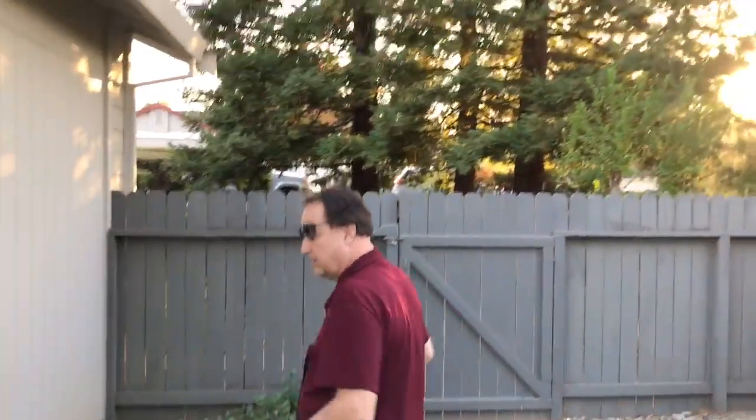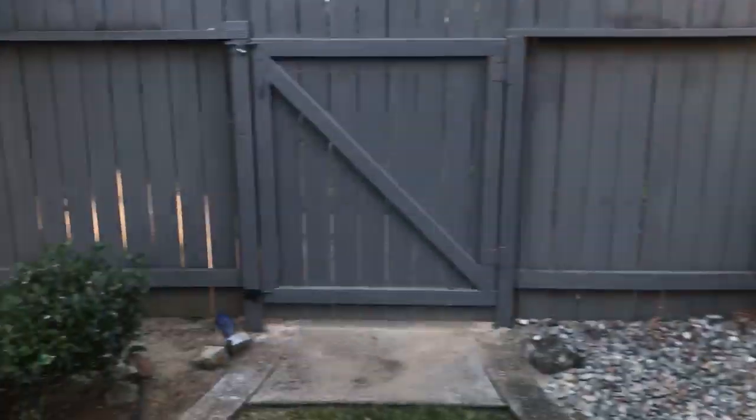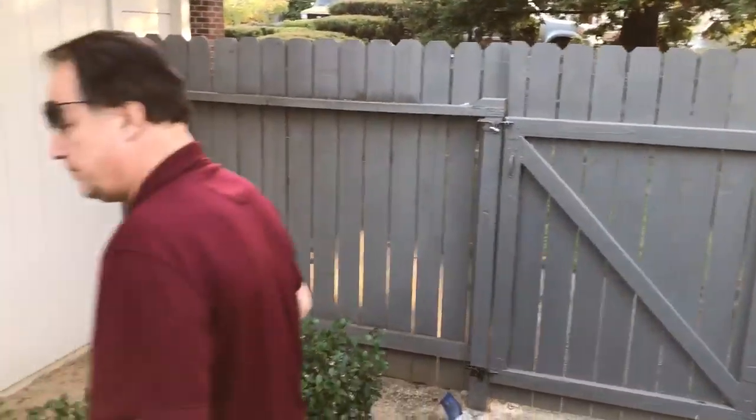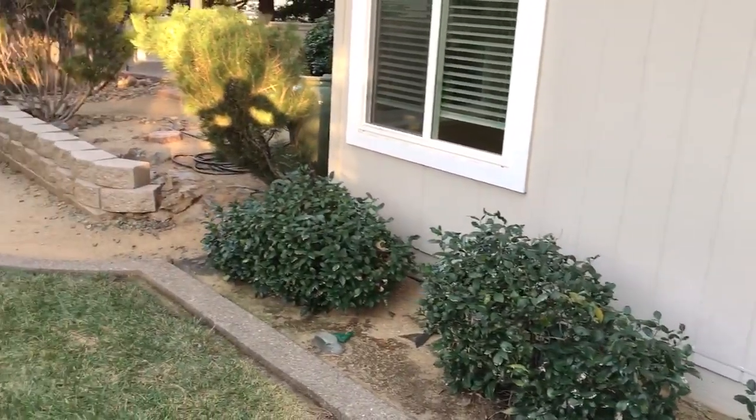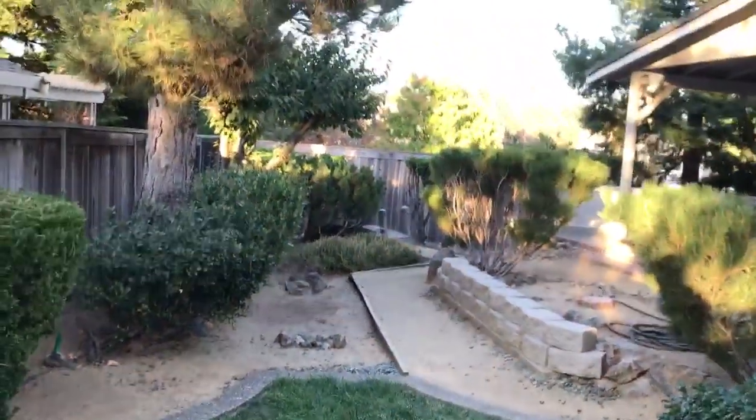Now, dry rot is from termites, or...? It's just the wood got wet, and it got spongy, and they had to cut it out. Okay, because of the water flooding in because of the steep driveway. Could be from that, or it just got exposed. Can we go in that garage and open up that driveway so I can see what kind of angle I got coming out of there? So we have some...